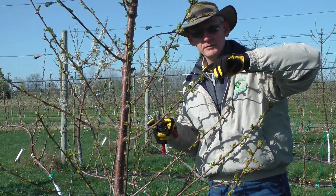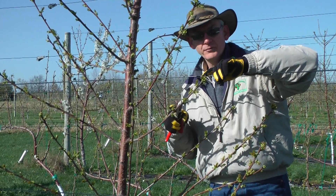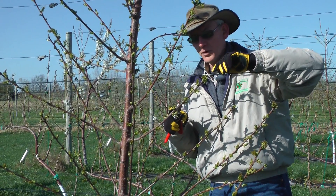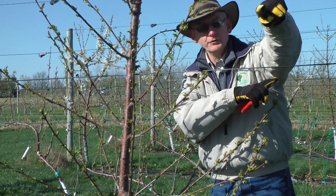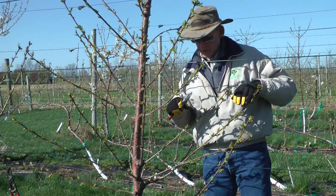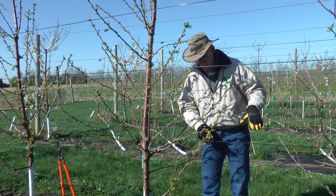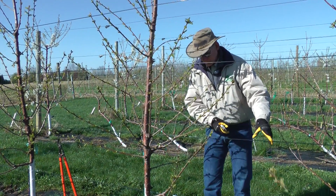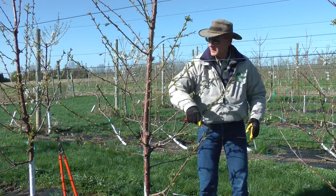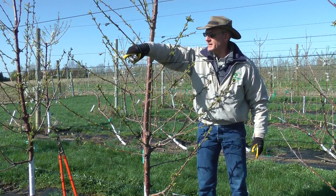We're currently going into year three, so each of these remaining sites will become fruiting spurs in year four, and the two new shoots that grow out will become supporting leaf area for those fruit. I'm simply going to go through the TSA tree and make very similar cuts along those lines to moderate my crop load and to spread my branches out.